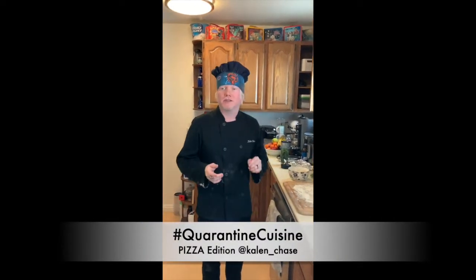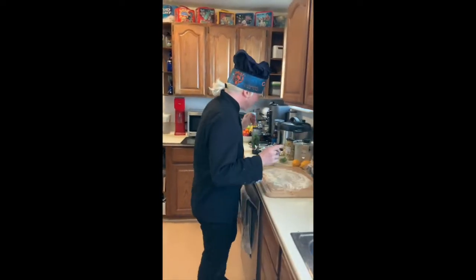Hello humans, welcome to another edition of Quarantine Cuisine and this is a response to a request. Who's requesting this? Izzy and her friend Ronnie! Okay so Ronnie wanted to know about tossing pizza dough.